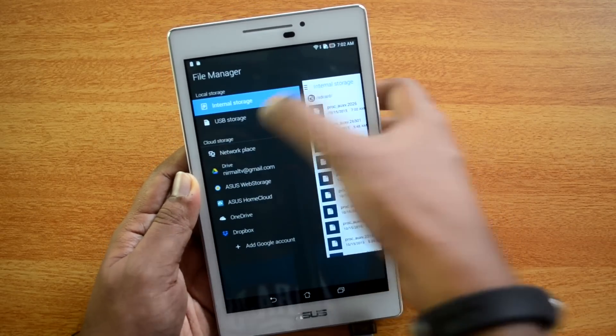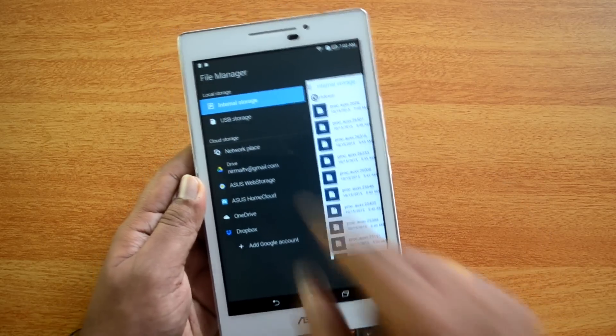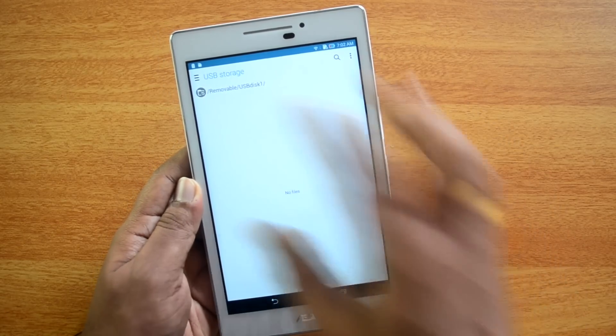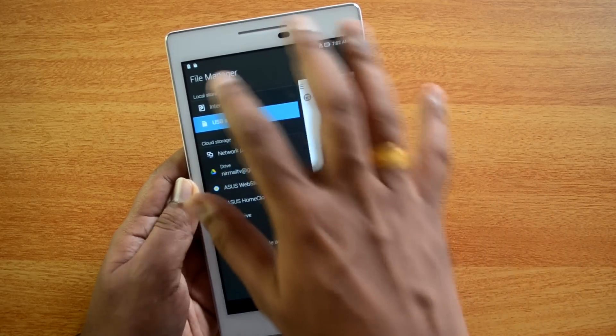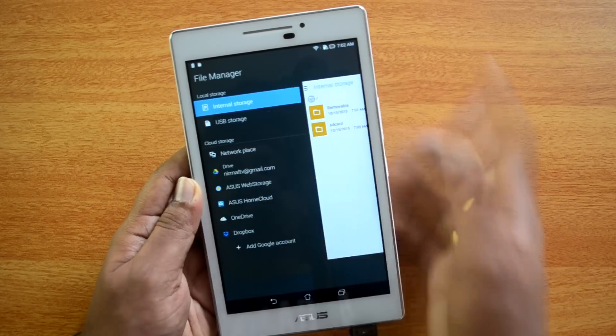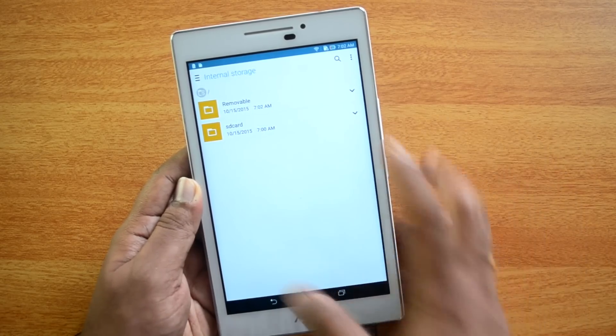You can see here internal storage as well as a USB storage, so this means the OTG is detected. This is the USB storage which we have connected. You can see the removable disk — since there are no files it's not displaying any, but USB OTG is functional and supported on this device.